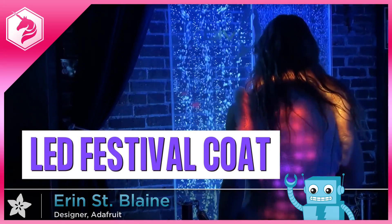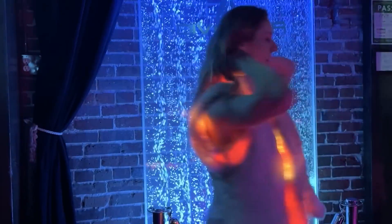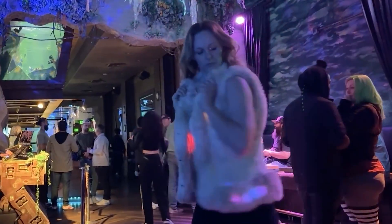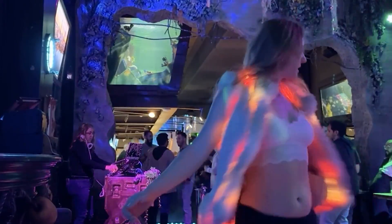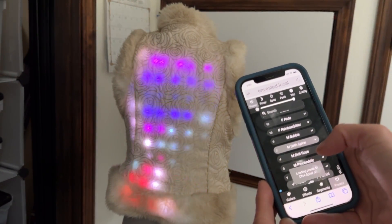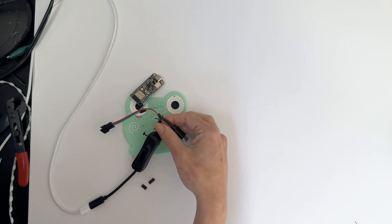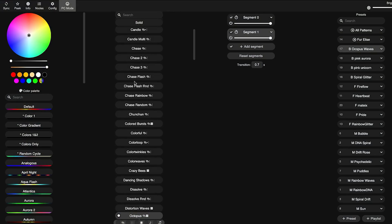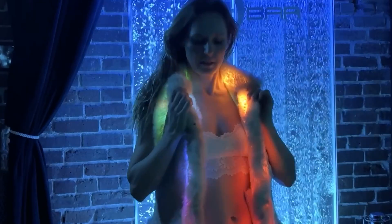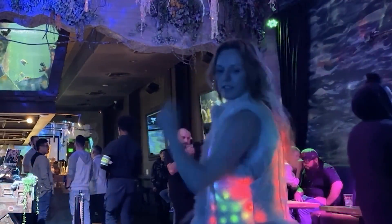Your festival coat is about to get a serious upgrade. In this tutorial, I'll show you how to add animated LED lights to your favorite wormy. Use the Feather ESP32 and the free WLED software to create gorgeous animations that run inside the fur trim — the hallmark of any good festival coat.